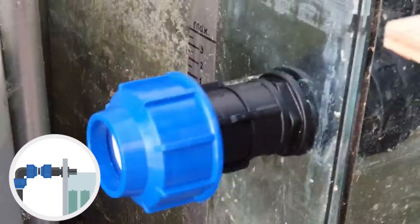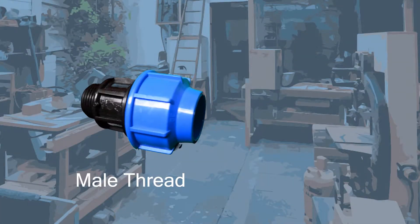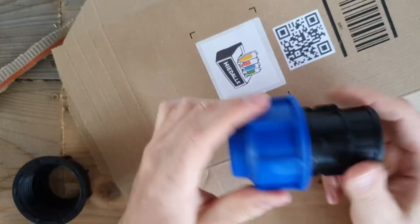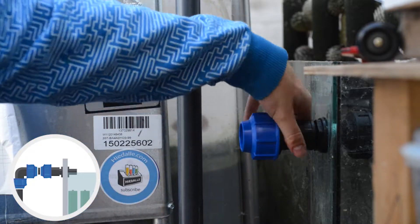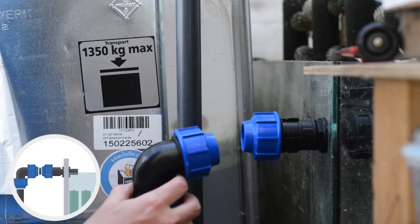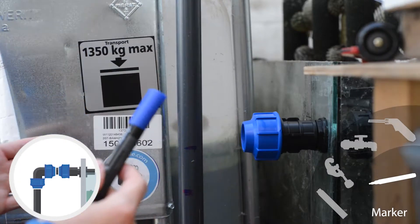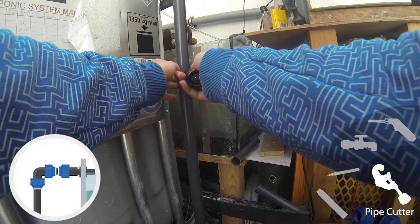I just noticed I need a different part here, since there are two male thread parts. After driving around town and not finding a proper fitting, I just ordered a female version of this part via Amazon, which just arrived. Now we only need to cut the vertical pipe to its right length and install a short horizontal pipe as inflow into the filter tank. The space is just large enough to fit a piece of pipe between both fittings.